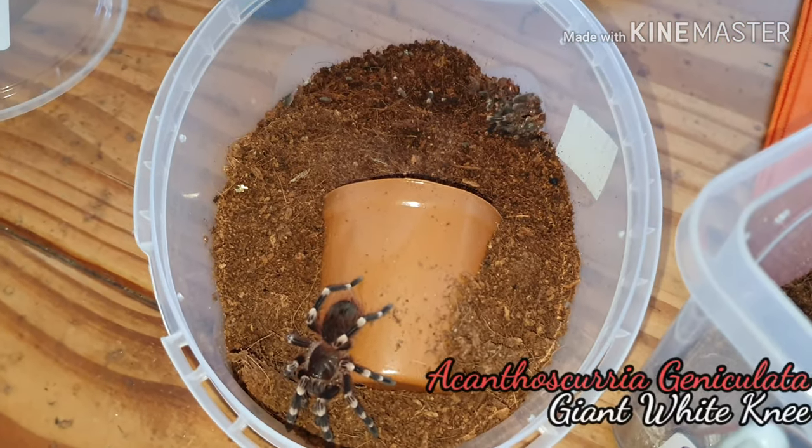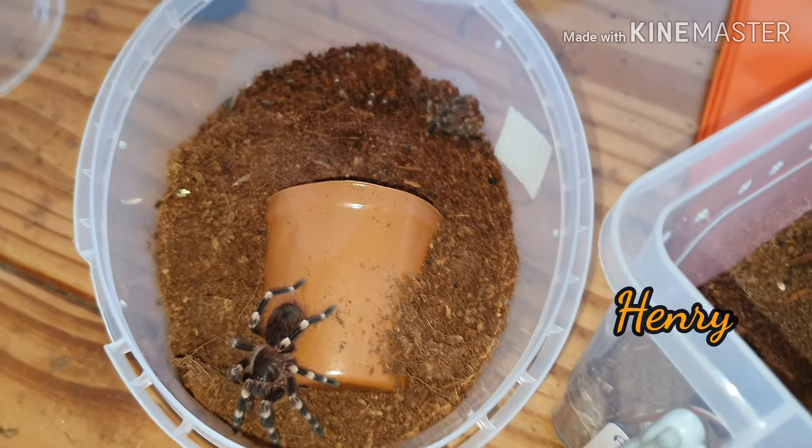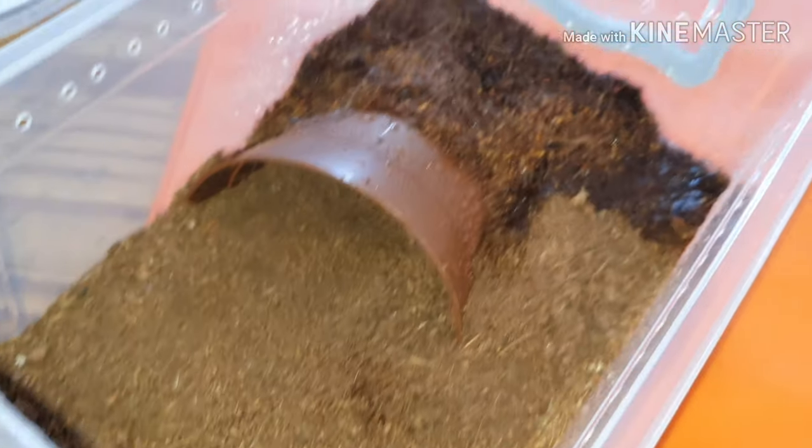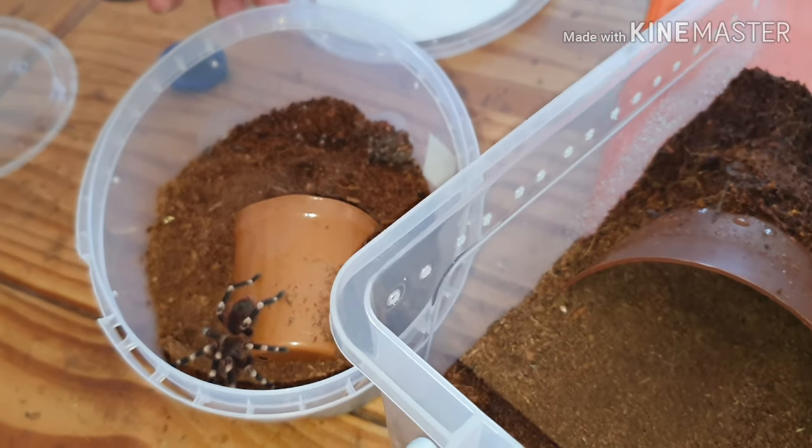That rehouse went quite smoothly. The spider was a little stressed and I got a few hairs, but as expected it went really smooth. Now I'm going to put something else in the other enclosure - I've tidied it up and damped one side. This one's going to be an Acanthoscurria geniculata - the giant white knee. I've had it from a tiny sling, about a centimeter. I've got a brother and sister - Henry and Hallie - this is Henry. Acanthoscurria geniculata will strike anything, so over to Lucy to do this one.